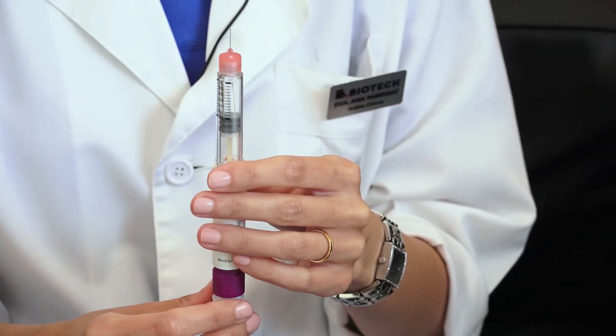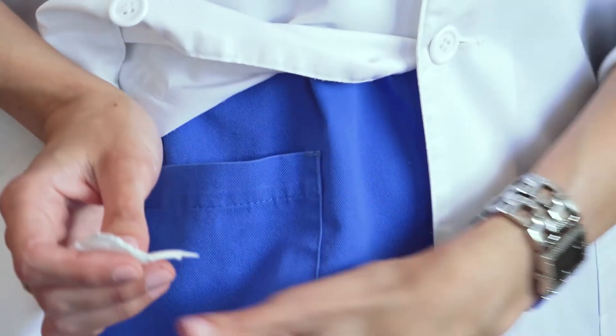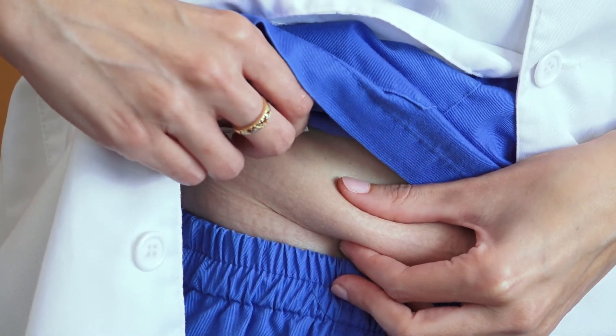Proceed with subcutaneous injection of the drug into the appropriate area of the abdomen. Before you give yourself the injection, disinfect that area of the abdomen using alcohol and then pinch it to make a fold.